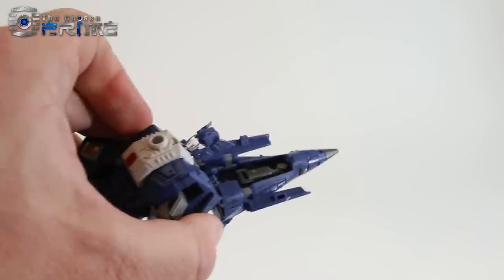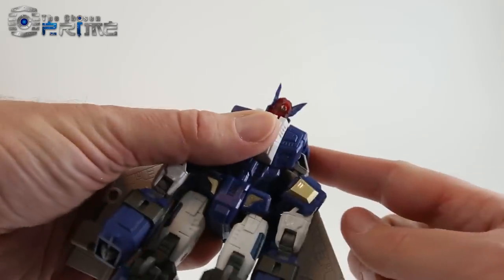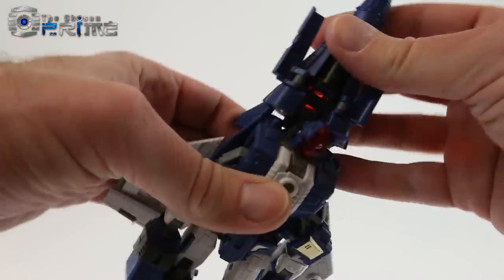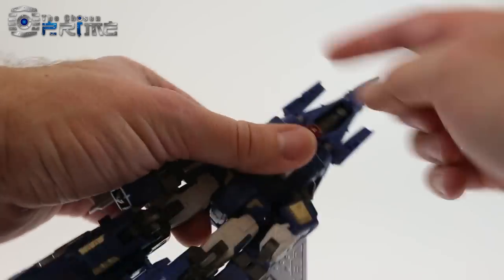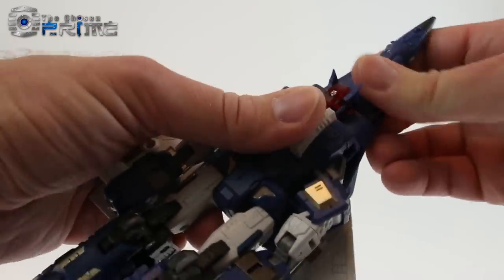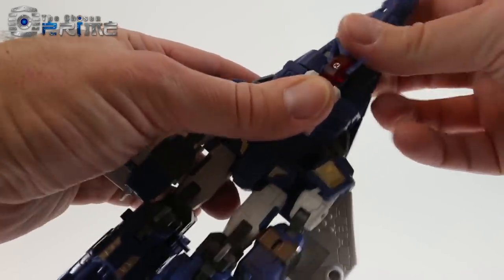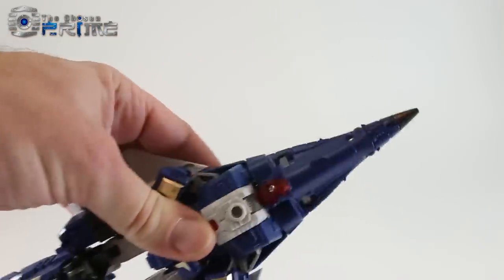Go ahead and take his head and rotate it. There are pegs underneath the fuselage on both sides that correspond to pegs on top of his head and they peg right in. There's a peg holding together the landing gear that you can close up if you want, but we'll open it up for the landing gear in a moment — you can have it closed and sit flush if you prefer.